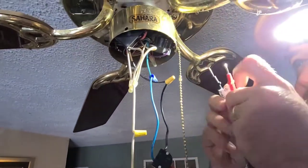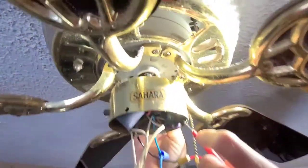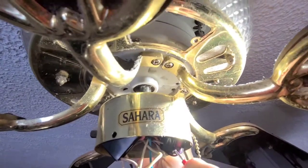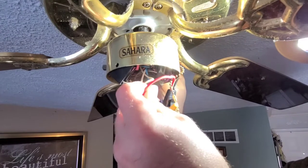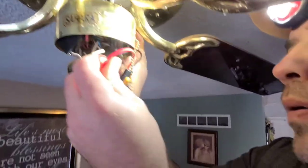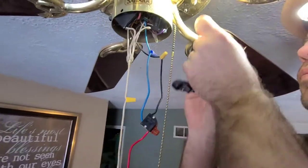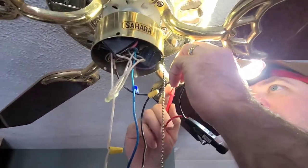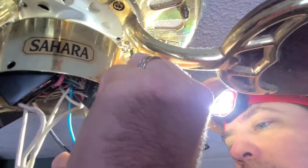What I'm going to do here is ground out up here. I'm hoping that's enough ground on this metal.